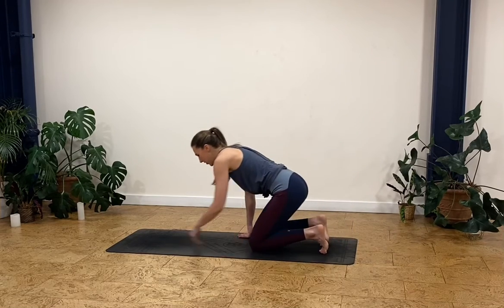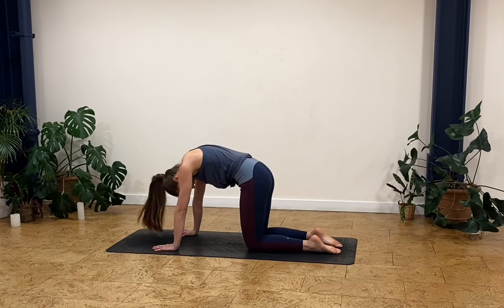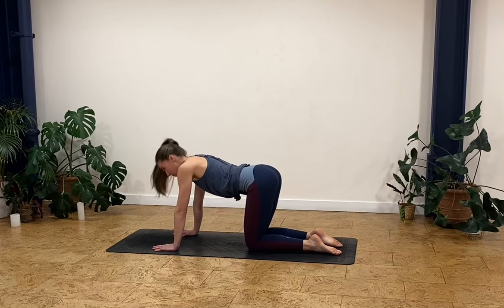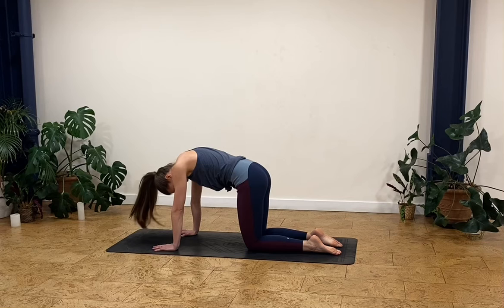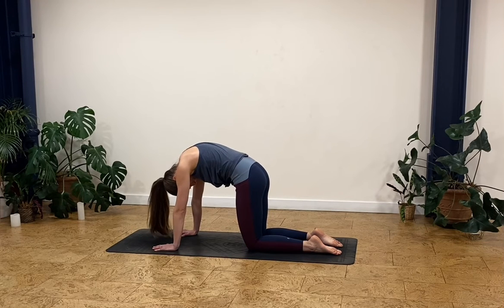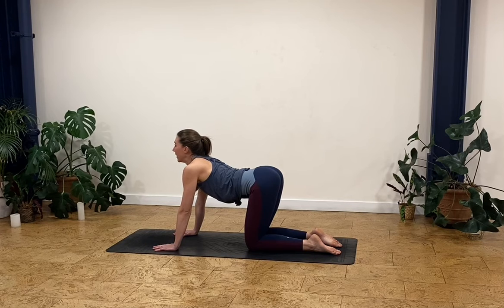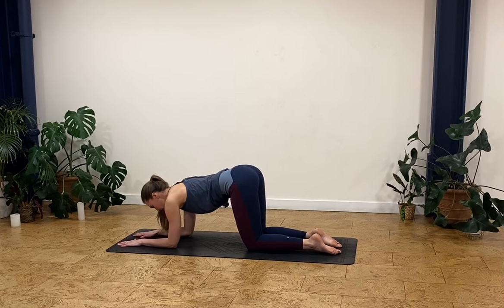Let's come down onto your hands and knees to begin with. We're just going to do a few quick cat-cows. So rounding your spine up, dropping your spine back down, breathing out as you curl up, breathing in to release and go the other way. And then come back to that neutral position.